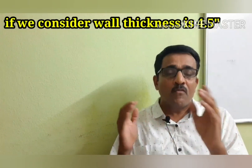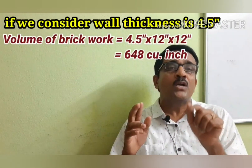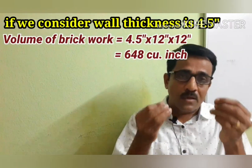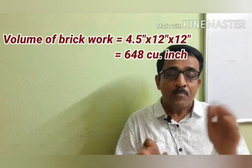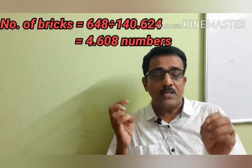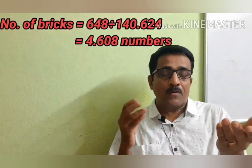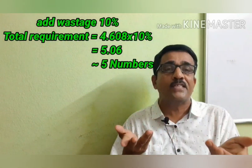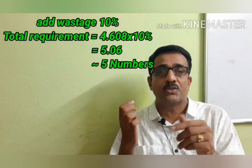Now we will use 4.5 inches. We will calculate 4.5 inches × 12 inches × 12 inches, which gives a volume of 648 cubic inches. The number of bricks equals 648 divided by 140.624, which is 5.0608. Including wastage, it is approximately 5.066, which rounds to 5 bricks.